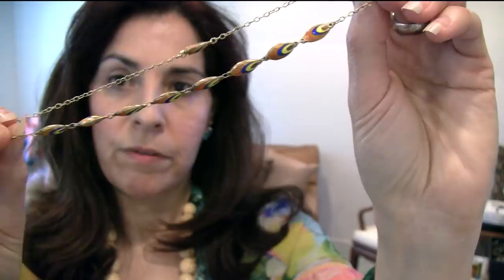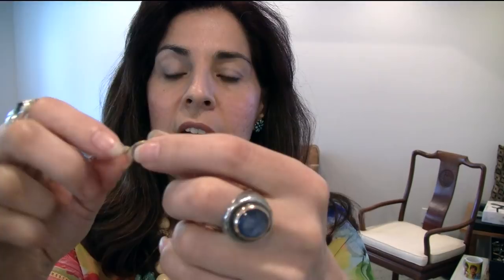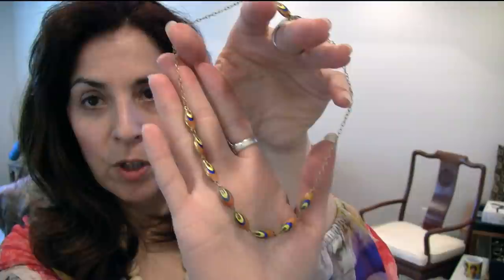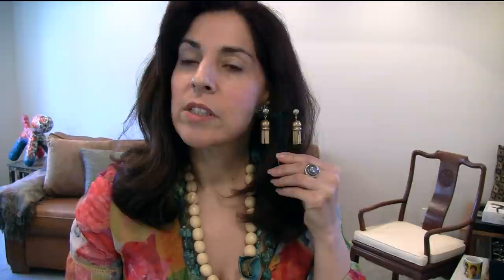This is a gilded silver — probably Chinese origin, could be British — gold over sterling and enamel in the peacock feather motif. It's absolutely exquisite, and the clasp is one of the peacock beads.